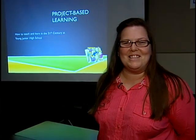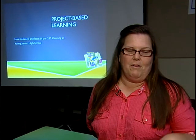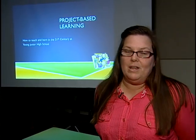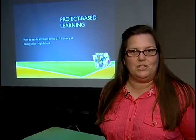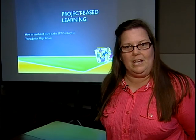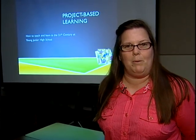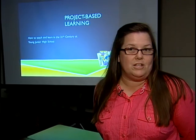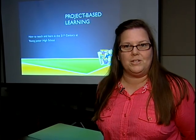I'm Angie Lauer from Young Junior High. We recently received a grant and are looking forward to implementing Project Waste Learning. We were trained over the summer and the school year, and we're going to be sending teachers this summer to get trained. We're really excited to see the effects on our students and how it will prepare them with the 21st century skills they need — to be ready to enter the workforce, collaborate in college, or work in a professional setting.